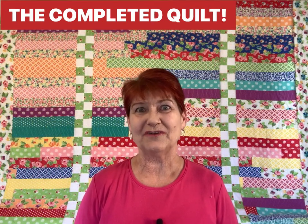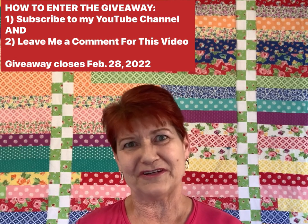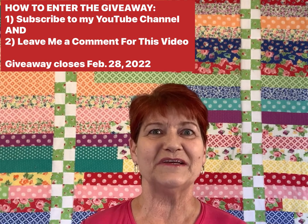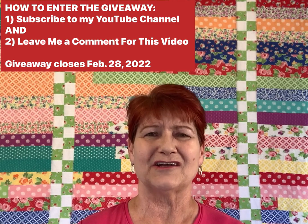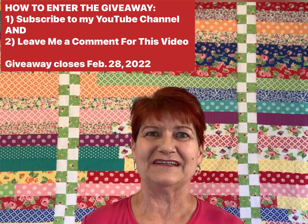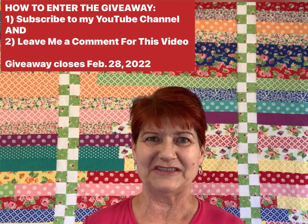And there you have it — behind me is the jelly roll race quilt with a checkerboard twist. I hope you enjoyed today's video. In honor of reaching my 500 subscribers milestone, I'm offering a giveaway of five free PDF patterns of this quilt to anyone who is a subscriber to my channel and leaves a comment telling me their favorite thing about quilting. This giveaway is open to anyone in the entire world. Best of luck when you enter, and thank you so much for watching. Head on over to my blog at dcohndesigns.com where you'll find a free table runner pattern and more patterns for sale.